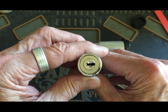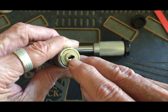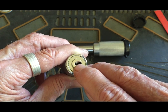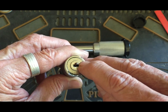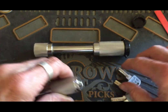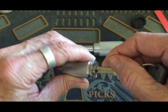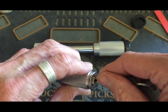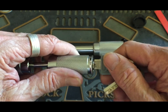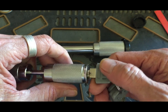I picked this one the other day, and if you can see that first pin right there, it's stuck up at shearline right now. I cannot get that back out of shearline. The lock still works — it's just that now it's not a five-pinner anymore, it's a four-pinner.